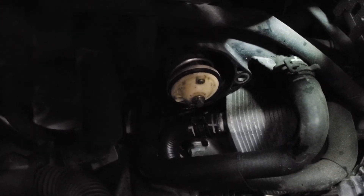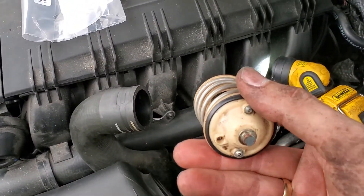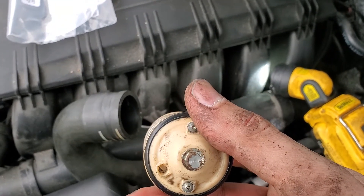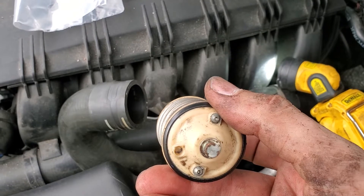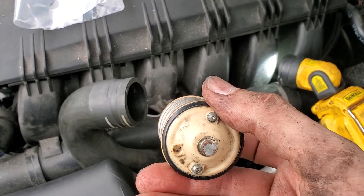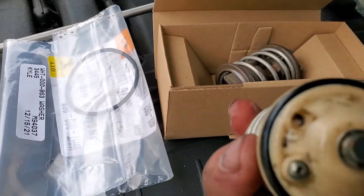To the left side is the jiggle pin, which is actually missing on this thermostat. I pull it out and there's the jiggle pin hole, and it's not sitting at 12 o'clock like on most vehicles — for some reason it's sitting at 9 o'clock.